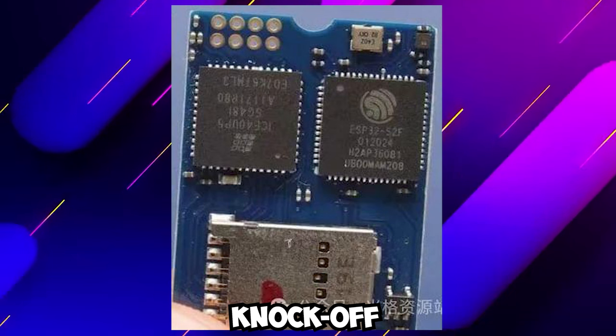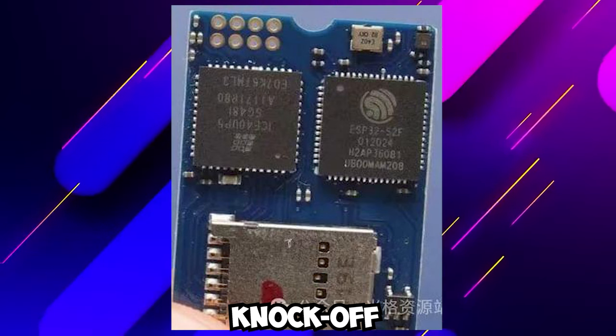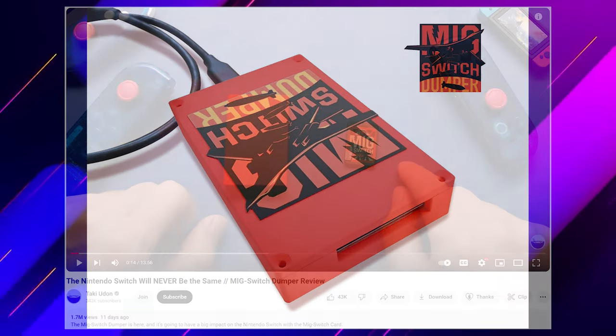These cards are getting ready and they are going to be shipping sooner rather than later. The current speculation is that it's going to be very, very soon. So all these guys still waiting for MIG switch pre-orders are going to have people getting the knockoff chips so much sooner and faster — and that usually means prices are going to be coming down. The only side note is that the MIG switch dumper tool is actually ready as well.